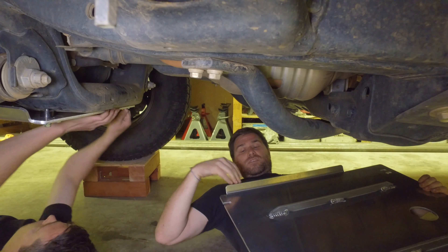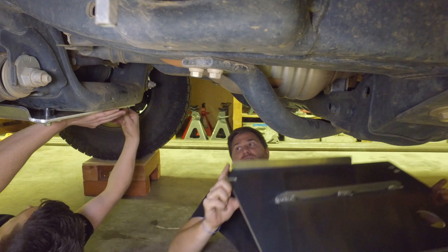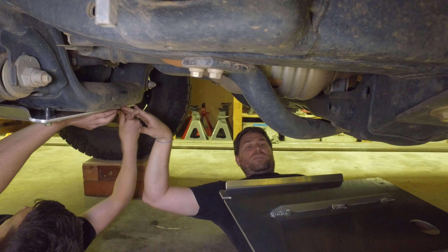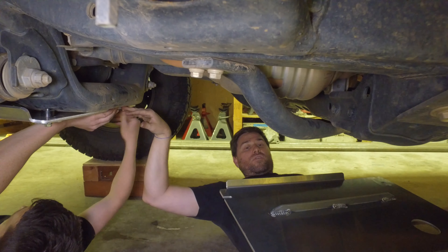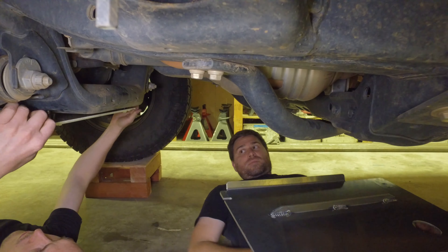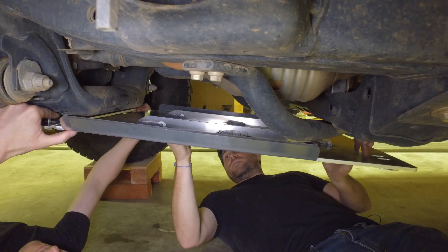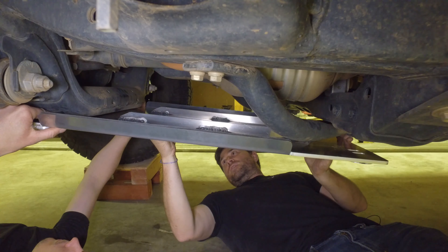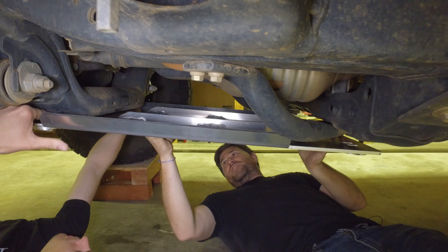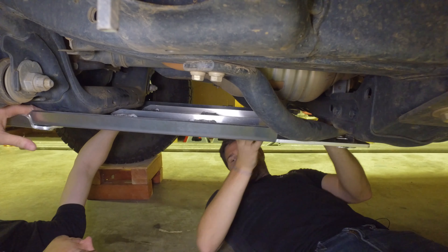Now we're going to lift this up into place. We're going to put the side with the notch on it above the skid plate on this side, but below the nylon locks — or the nylon spacers. I'm going to help hold this up into place. Let's line it up — try not to smash your fingers. There we go. Let's leave that loose.